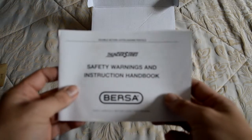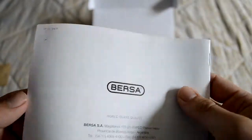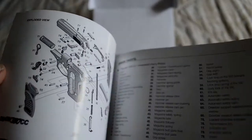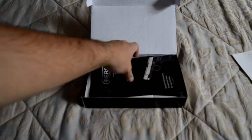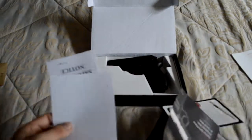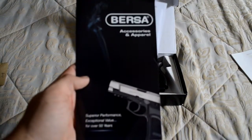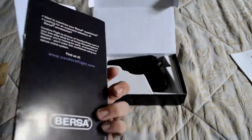We got the manual here — an instruction manual booklet with safety warnings and stuff. There's an exploded view showing all the parts and how it's put together. Then we got some more safety stuff, and there's a little accessories and apparel booklet — something I really don't care about.